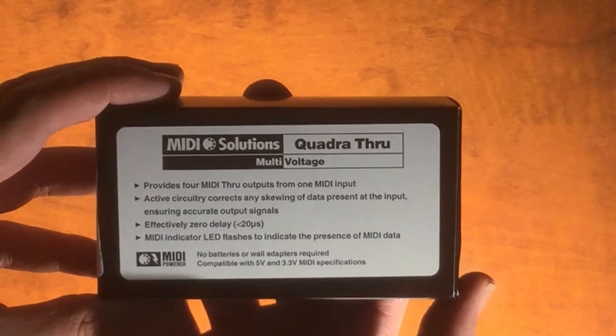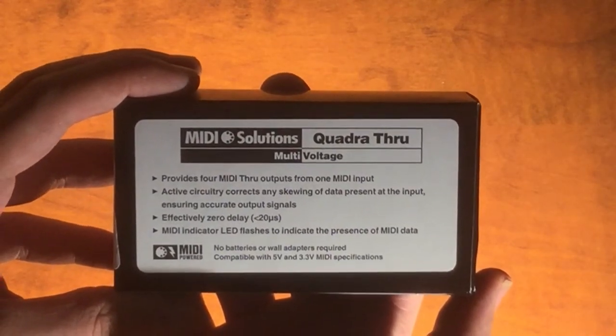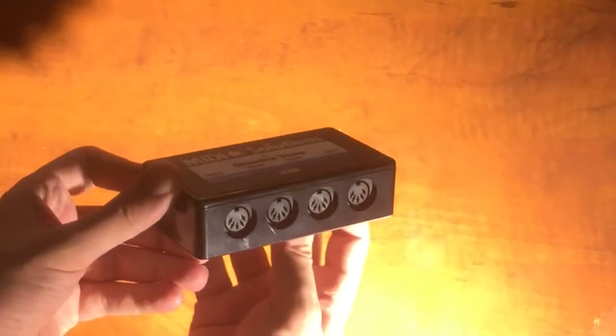It features effectively zero delay at less than 20 microseconds, and there is an LED that flashes whenever MIDI data passes through the device, so you can tell what's going on visually. Here we go, let's bust it out of the box — it's a pretty small, lightweight plastic box, though it seems to be fairly well constructed.